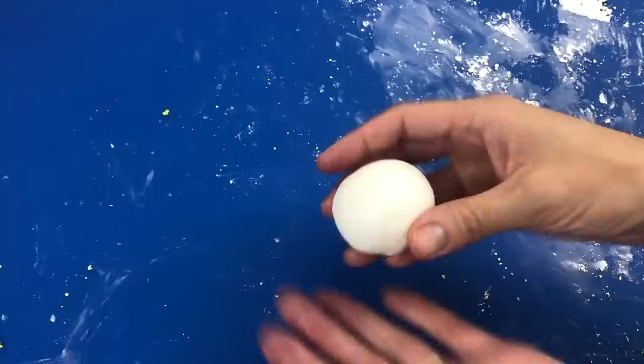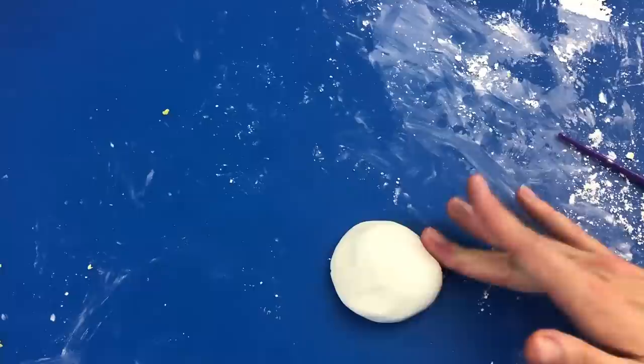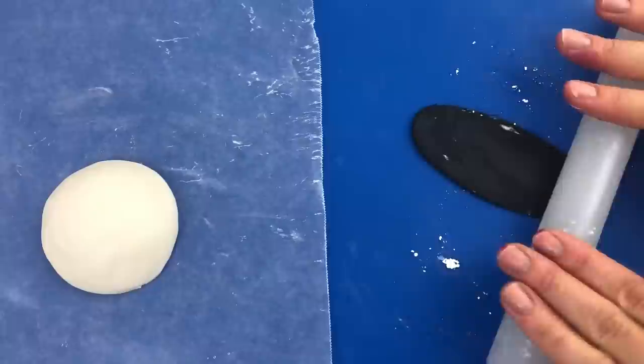We're going to start by making the eye. Use a bowl of white fondant, shape it leaving the back flat to press against the cake but curving the front. I'm not using gum paste or adding Tylose powder because I want my fondant to stay soft since it's going to be part of the cake. When you're happy with the curve, use a round cookie cutter or a sharp knife to tidy up the edges, and then put it on parchment paper or wax paper to paint it.